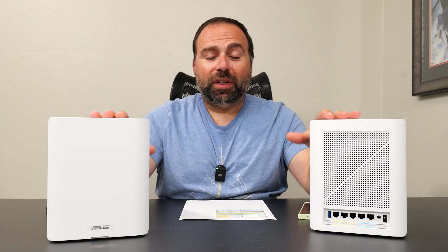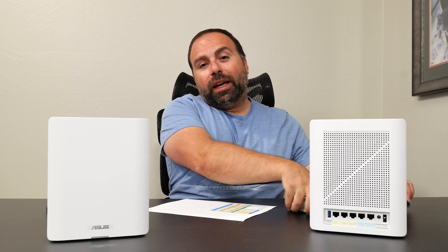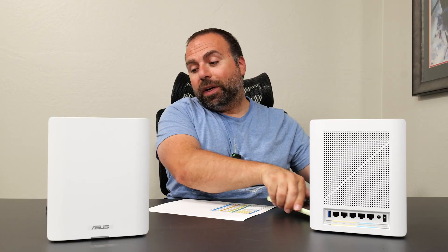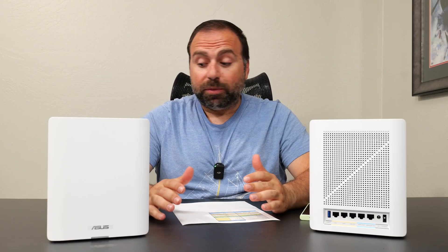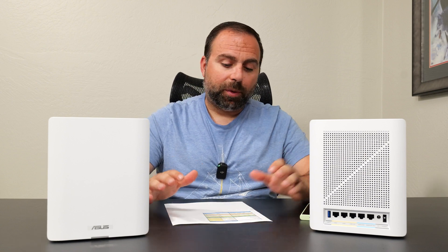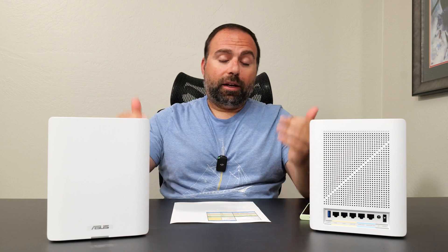I got a chance to play with this thing and did all the speed and range tests — I have all those numbers here. Again, I tested with Wi-Fi 7 devices only, not with the iPhone 16 Pro Max, because that device is currently getting Wi-Fi 6-class speeds instead of Wi-Fi 7 speeds. So Wi-Fi 7 devices only for testing — let's get started.